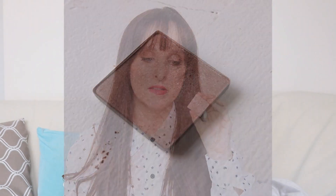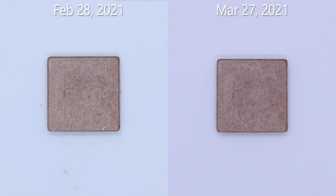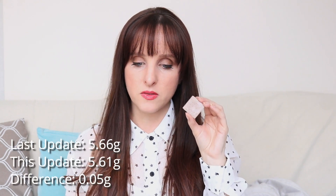The next item is the Avon Mark brand pressed single shadow in the shade Mink. It's got a pretty sizable dent in it — if I don't hit pan next month, it'll be the month after. I definitely picked up my pace using this more. Last month it was 5.66 grams; it's now 5.61 grams, a difference of 0.05 grams, but in total for three months I've used 0.07 grams — so obviously the majority was used in this last month, which I was doing purposely.